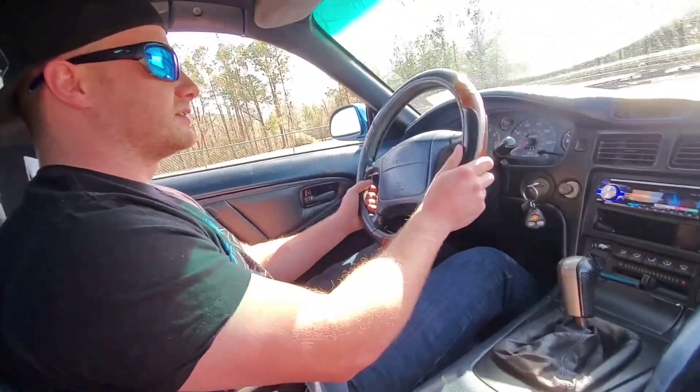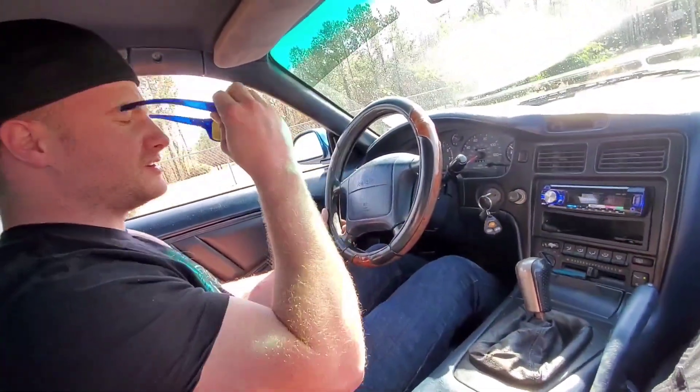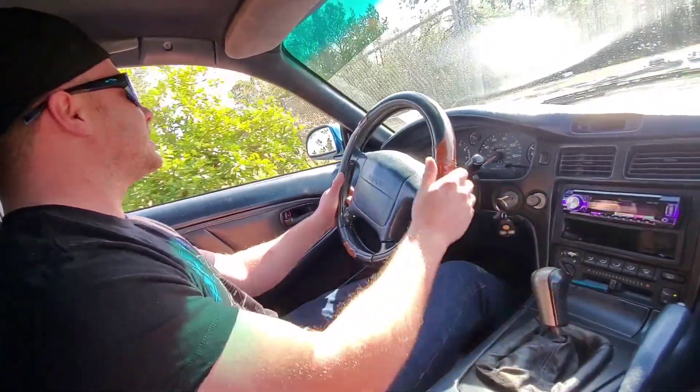You bring it to car shows and you're like, 'Oh, an MR2!' because you hardly ever see these cars. I've never seen a blue interior like this — it looks nice. I like it, I don't mind it at all.